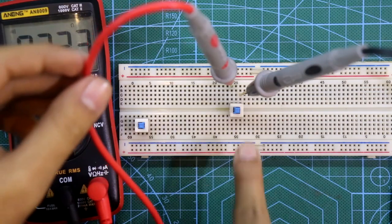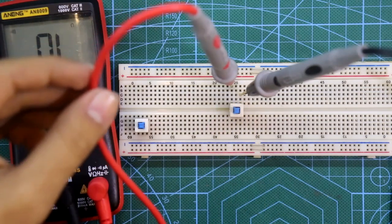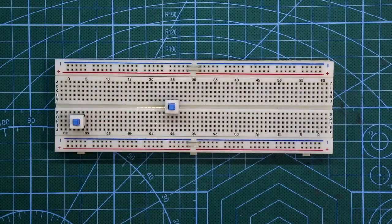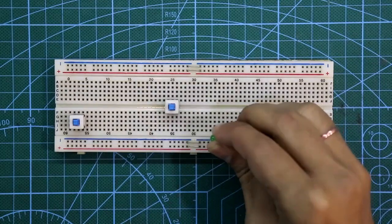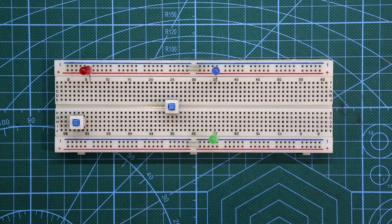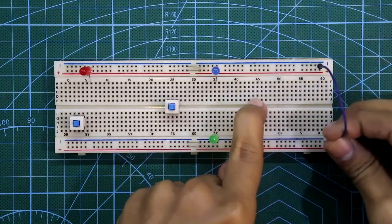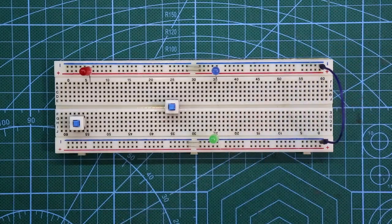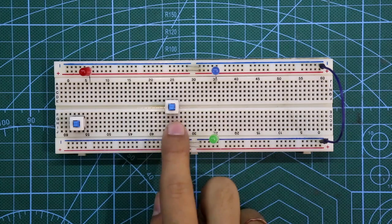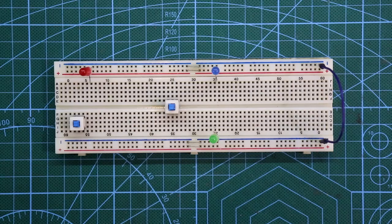Okay, now let's make a simple circuit with these two switches. Here we have a green LED, blue LED, and a red LED. I have connected all the cathode pins of the LEDs to the negative rails. Now what we want to do is: whenever the switch is in the push condition, the green LED will glow, and whenever the switch is in pull condition, the blue LED will glow.